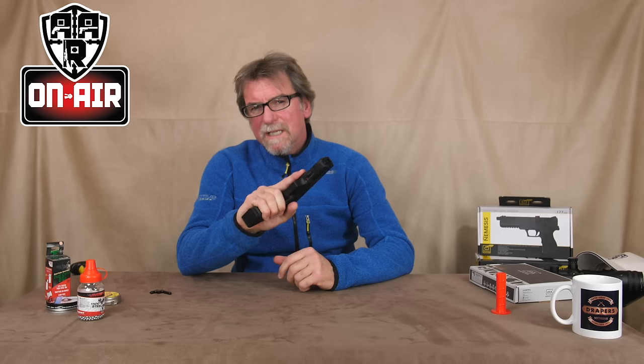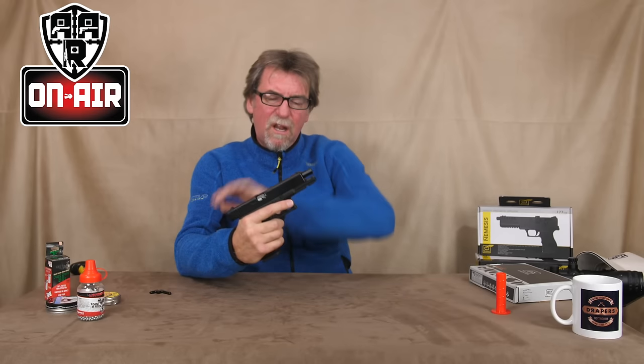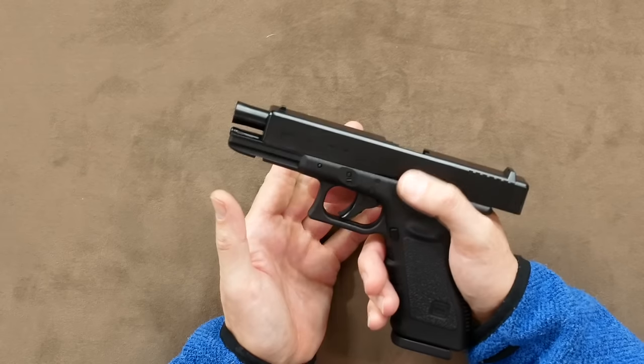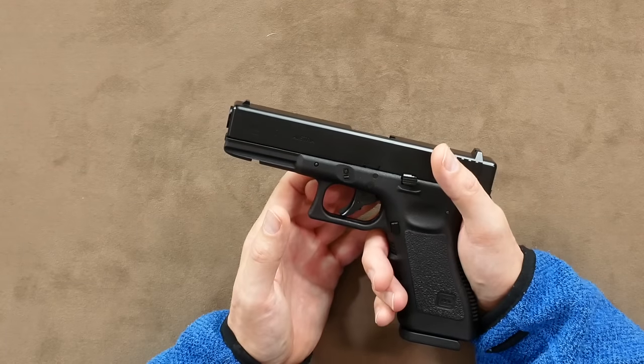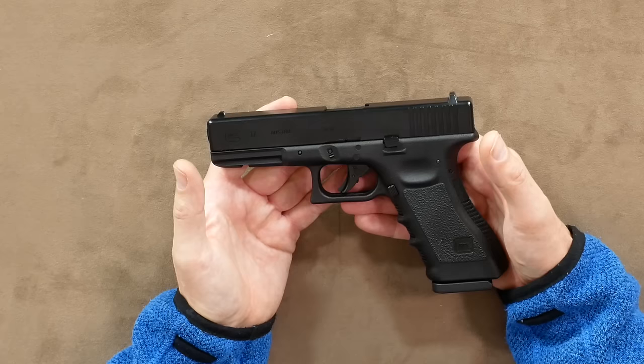The trigger has a pull weight of about five and a half pounds and doesn't feel too bad at all. It has that preferred lock open after last shot to add to the overall experience, and a pretty good blowback feel to it as well. There is a claimed three joules maximum of power, so it was off to the chrono to check that out.